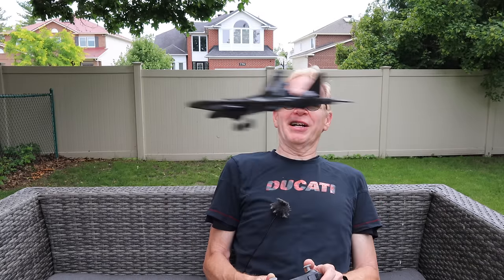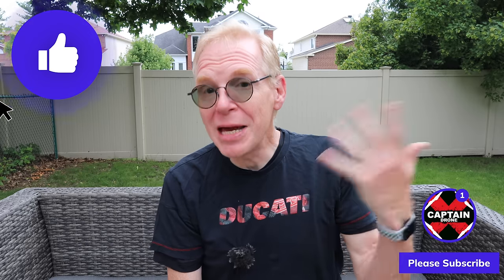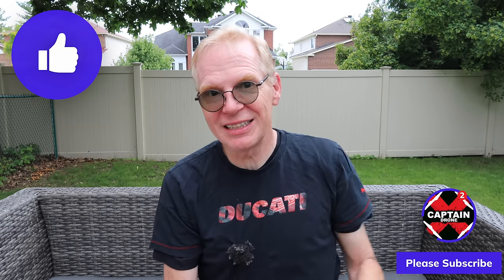So with that, thanks for watching this video. If you have any questions on this product, post them below and I will get back to you. If you enjoyed this video, please give it a thumbs up and I'll catch you in a future review with many more cool products like this. Till then, bye!